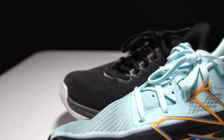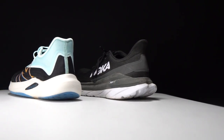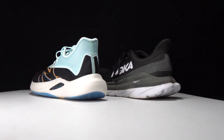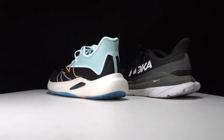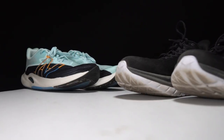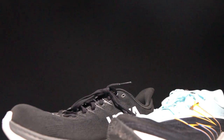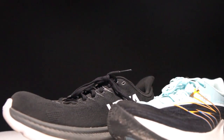This is the Hoka Mach 4 and the New Balance Rebel version 2. One of these has been one of my personal favorite daily trainers of 2021 and the other has been a crowd favorite. But what happens when we compare these two shoes head to head? It's time to lace up these favorites and take them for a run.